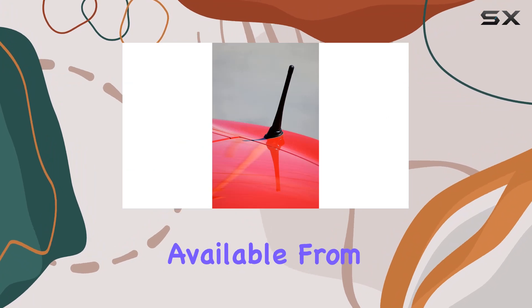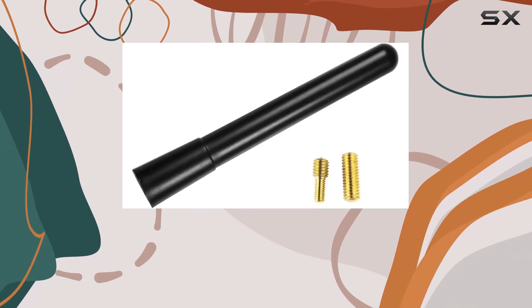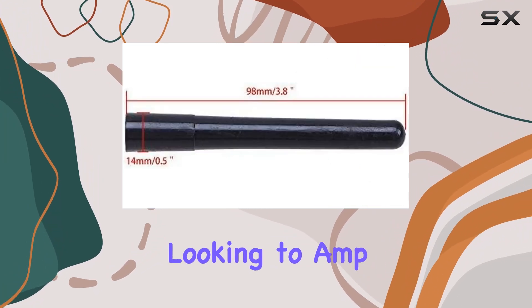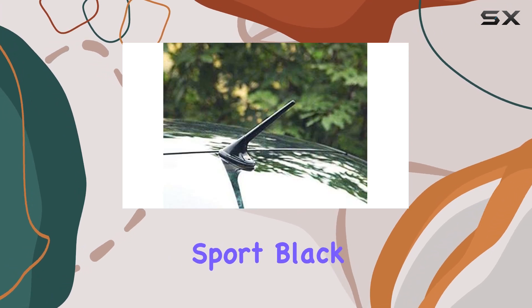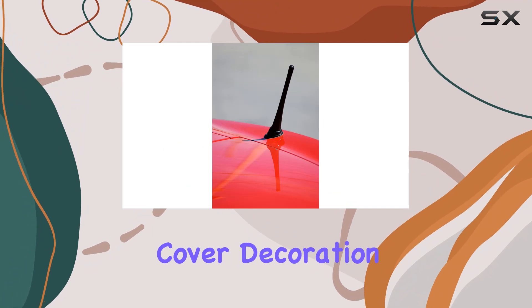Plus, it's exclusively available from Zodic Tech, so you know you're getting a genuine product. Whether you're cruising down the highway or parked in your driveway, this antenna adds that extra touch of style to your ride. So if you're looking to amp up your car or truck's appearance while still enjoying your favorite radio stations, give the Zodic Tech Universal Fit Sport Black Short Stubby Mast Car Truck AM-FM Radio Antenna a shot.